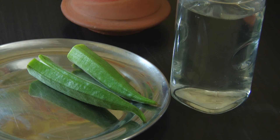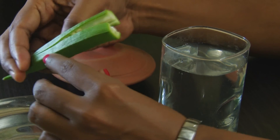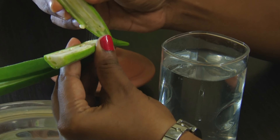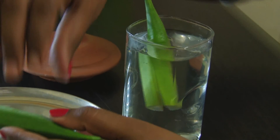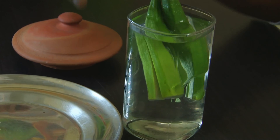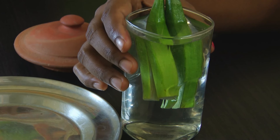Now I am showing the most effective home remedy for diabetic. You need 2 lady's fingers and 1 glass of water. Take the lady's fingers, cut them in between like this, take 2 lady's fingers, cut them in between, and keep them in the water overnight like this.